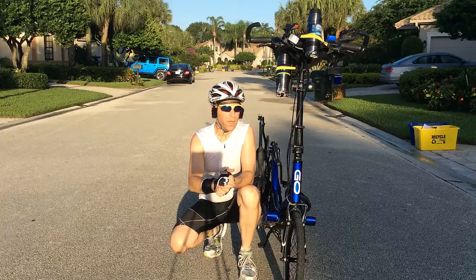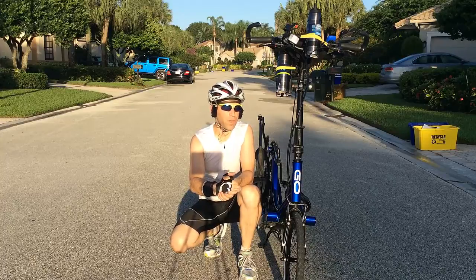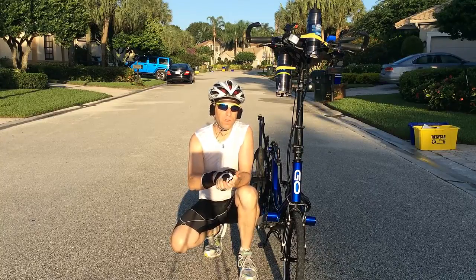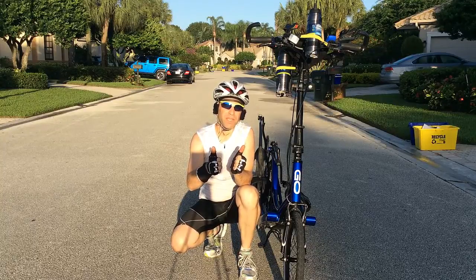If you have any questions let me know, but I'm so thankful I got these tires. Looking forward to many smooth rides to come. Have a great day, take care, and we'll see you on the next video.